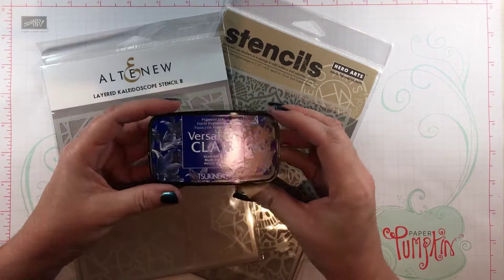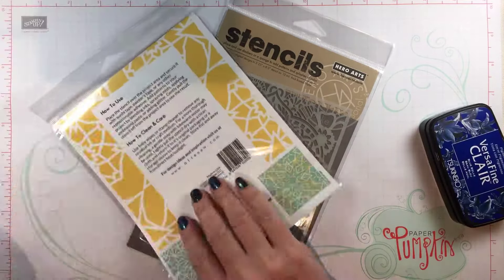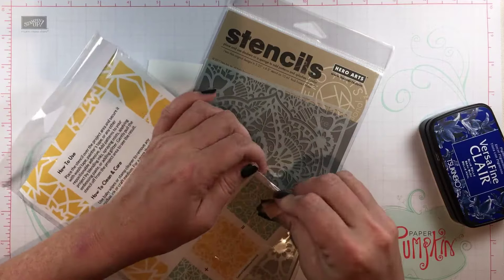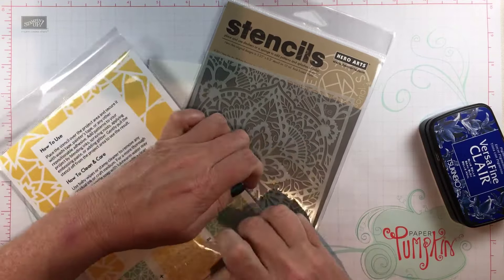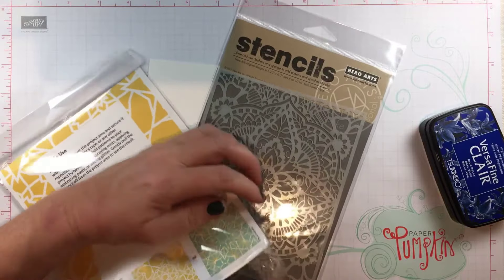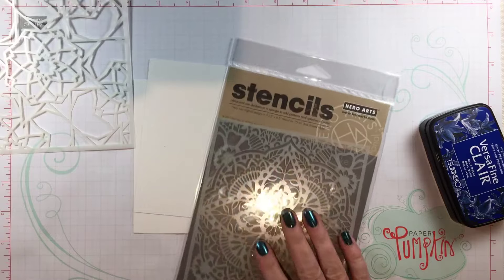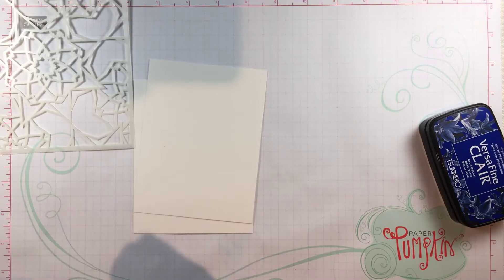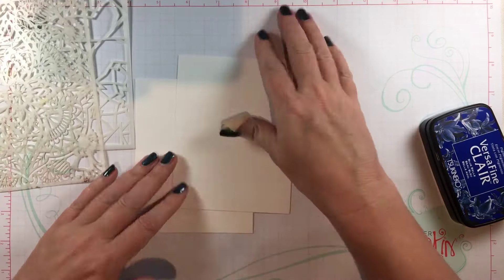I'm going to be working with the Bluebell VersaFine Clair — this is my favorite — and an Altenew and Hero Arts stencil that I will list below in the video description and also on my blog. These are two of my go-to stencils. The Altenew stencil is really interesting because there's actually a set of stencils; I'm just using one, but they are a layering stencil which is fun.